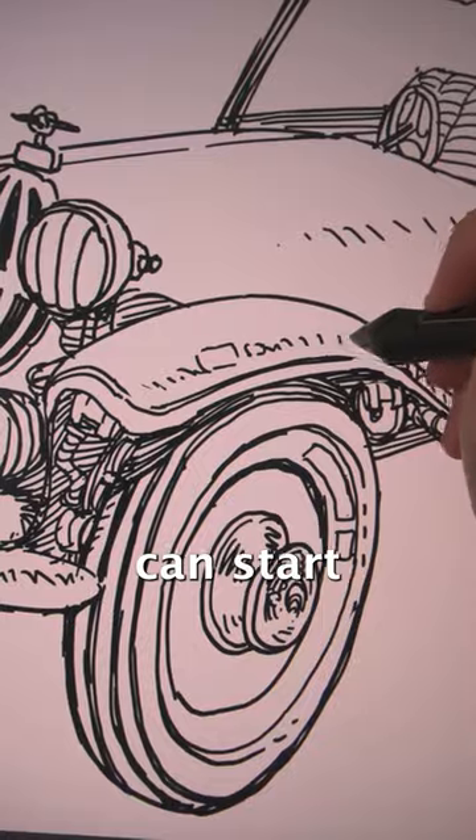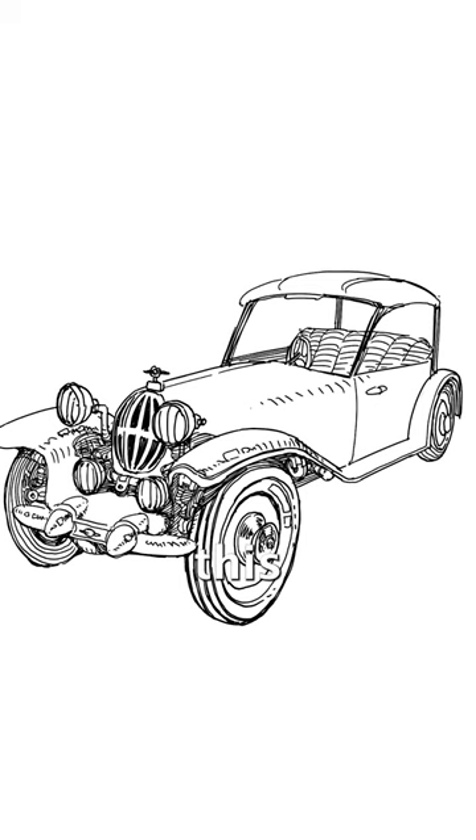Once you got the main shape of the car, you can start to add more details. But wait — we can make this more powerful.